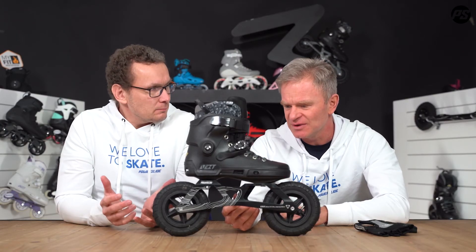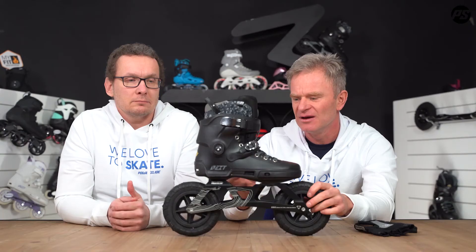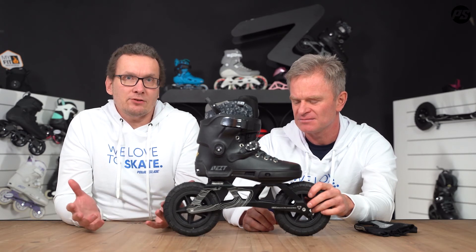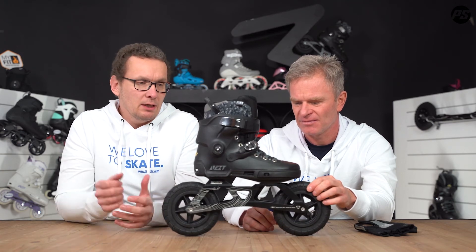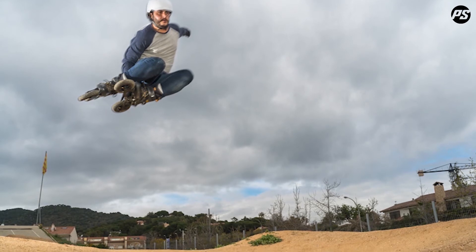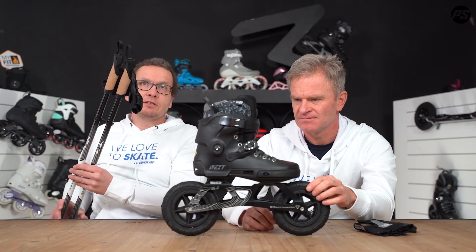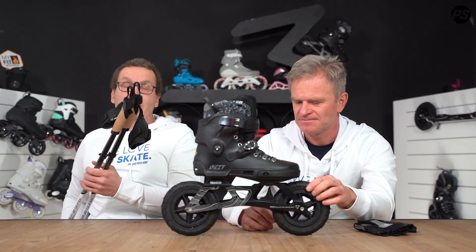Last but not least, there's the option of a brake — shown in an extra picture — which can be adjusted. It's a cup-activated brake that works on all the new frames from the SUV line. The Next Edge is a skate for thrilling action: downhill, BMX tracks, pump tracks, or dirt tracks — but you can also use it for endurance training with poles, going off-road for a really nice and exhausting workout.